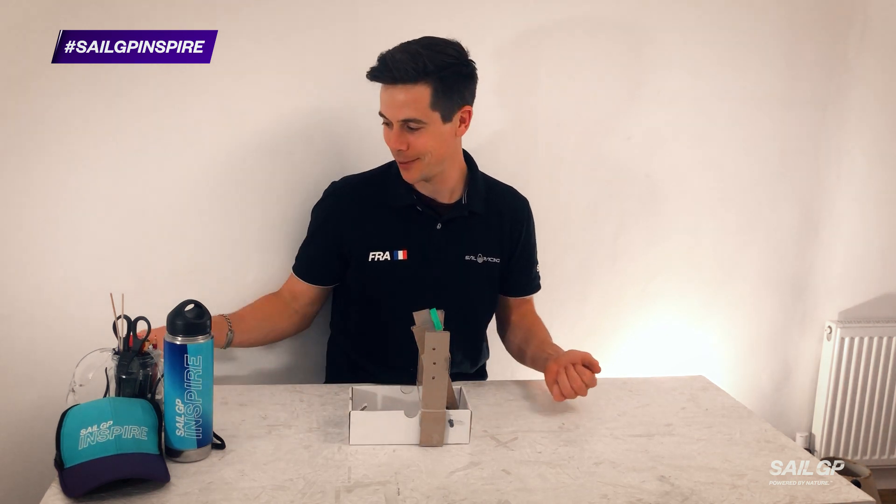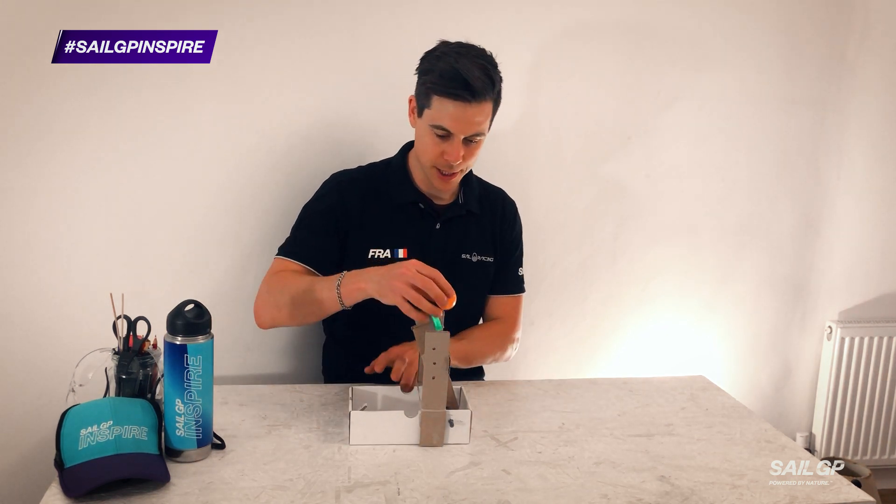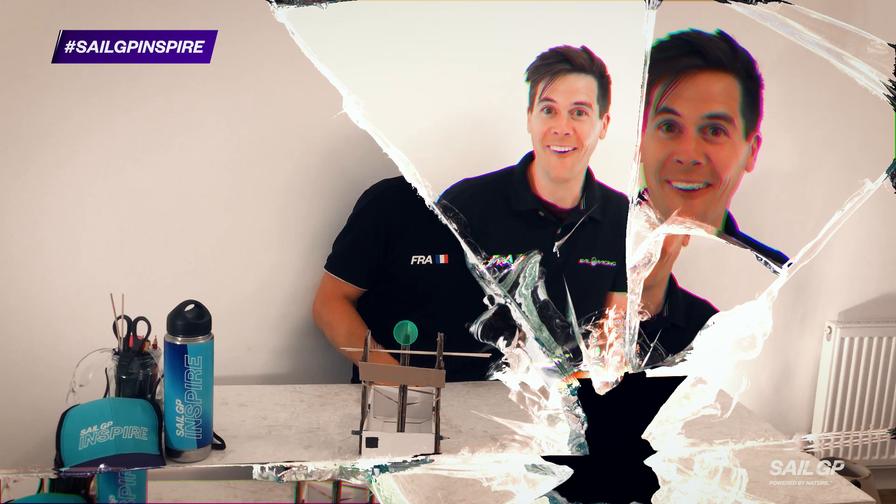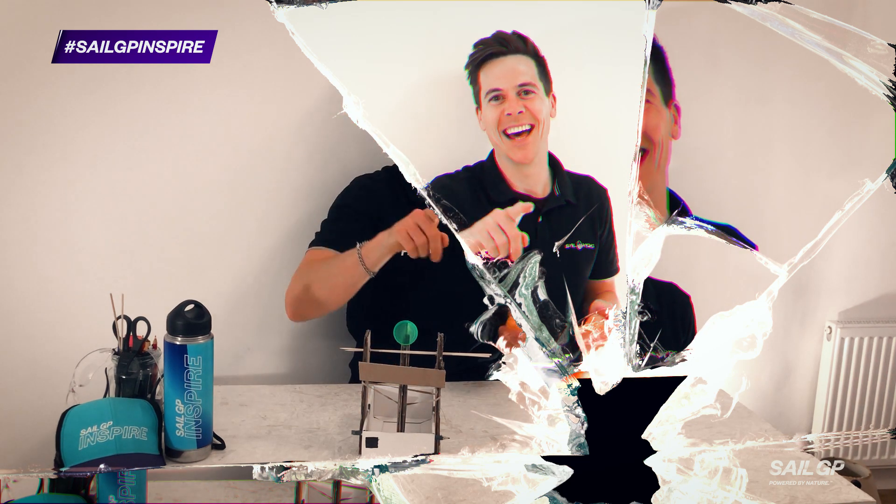What is this? You're probably thinking — I'll show you. Launch when ready.